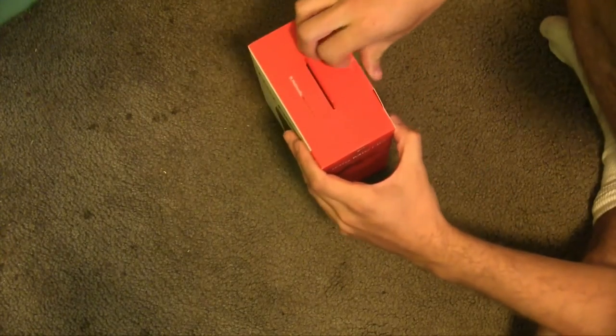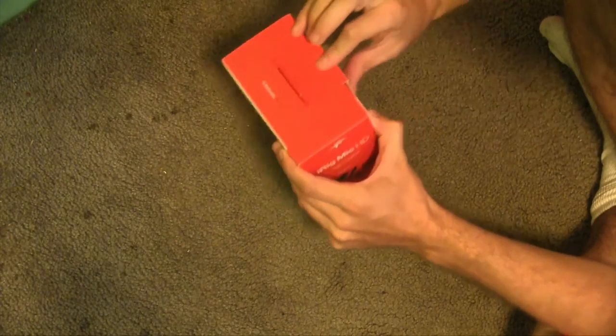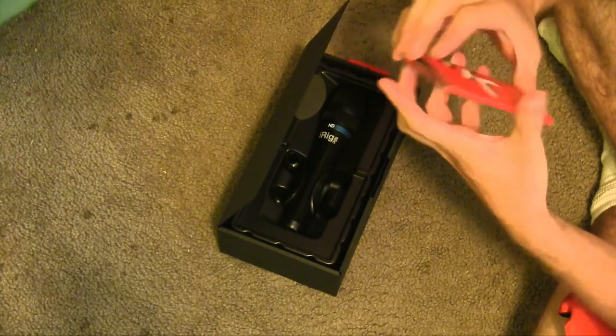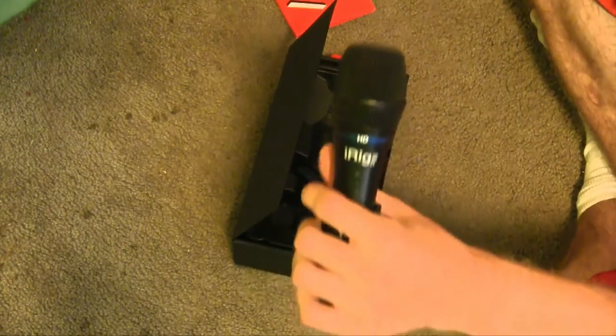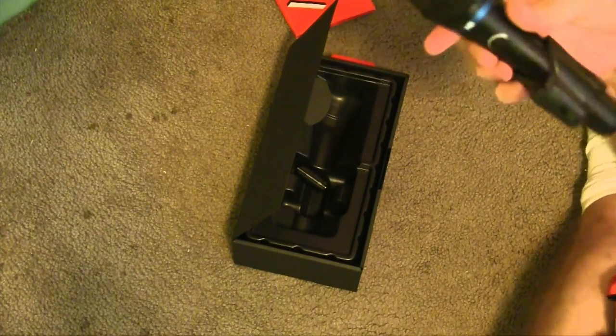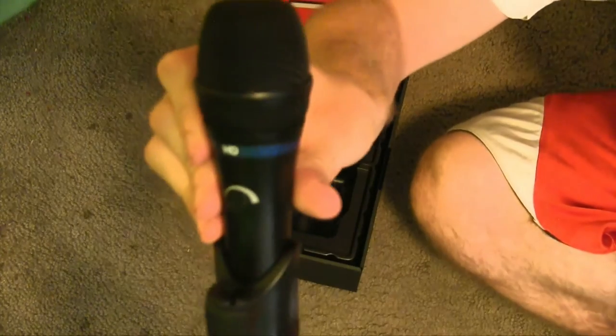But before we end this video, let's see what's inside the iRig Mic HD. Alright everybody, this is a little test of the iRig Mic HD. Excuse the mess behind me — I will clean it up once I'm done making this video. I already did a test before and it sounds pretty good, just like a professional microphone. So I'll be using this for other types of videos.